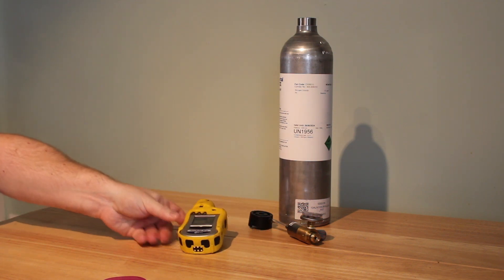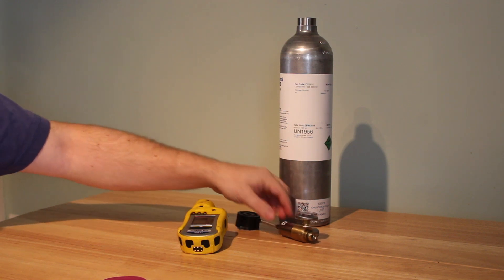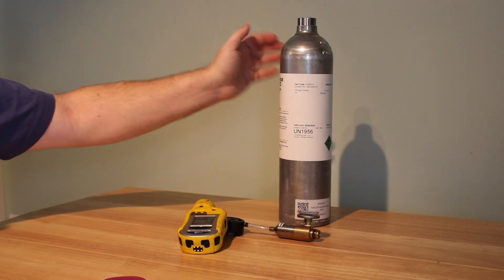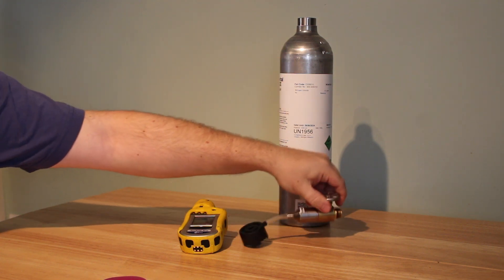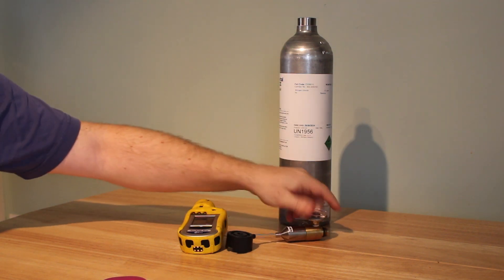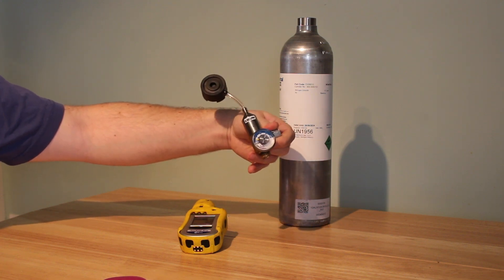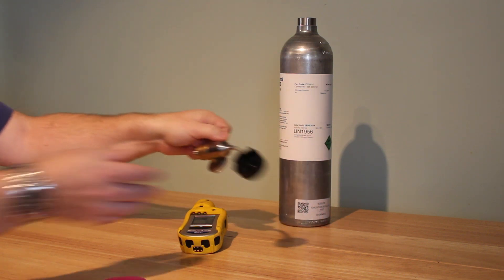Every month or so it will also need recalibrating with the span calibration, using the nitrogen dioxide container that we have here and the specialized flow regulator with adapter cap.